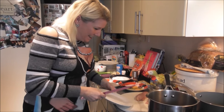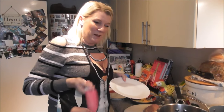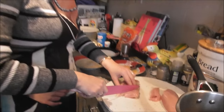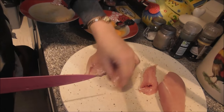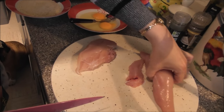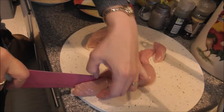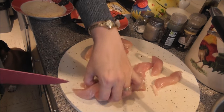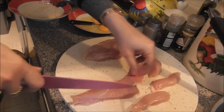Okay, let's be serious. I'm just taking the fillet off and slicing them into pieces. We're going to have nice goujons.